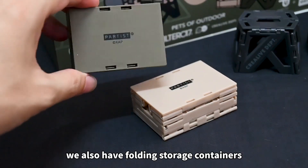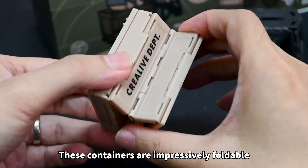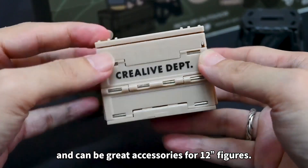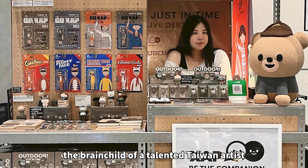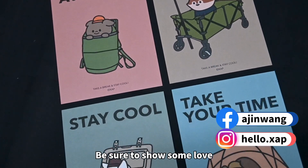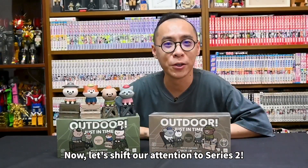Moving on, we also have folding storage containers in army green and khaki color. These containers are impressively foldable and can be great accessories for 12-inch figures. These charming Pets of Outdoor characters are the brainchild of a talented Taiwan artist named Ah Jin, who also happens to be a friend of mine. Be sure to show some love and follow her delightful work.